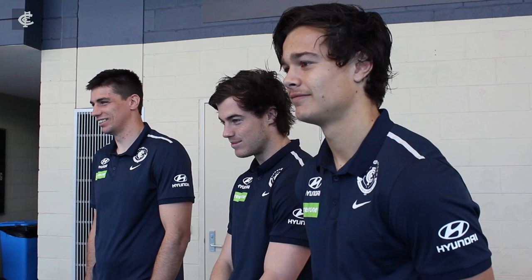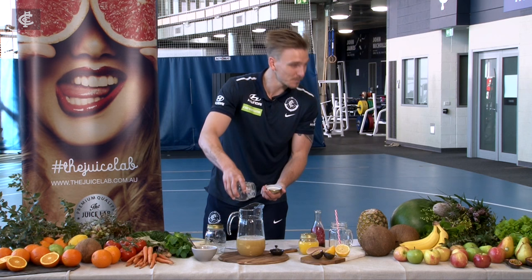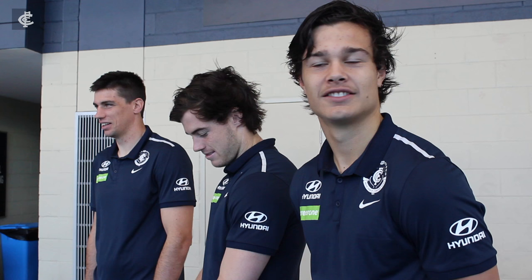Bit of pineapple now. Looks chunky. Nah, look at that, that is finely — there's no pulp in this mate, no pulp in this.